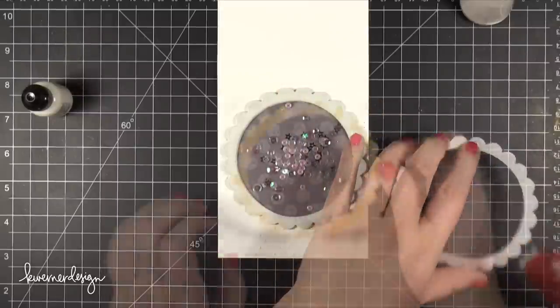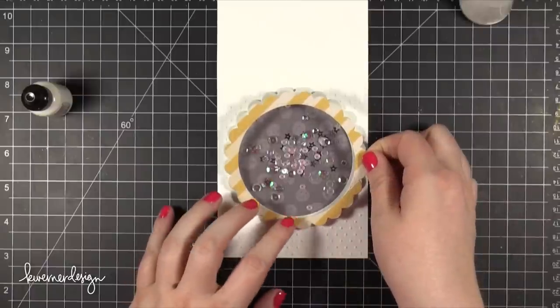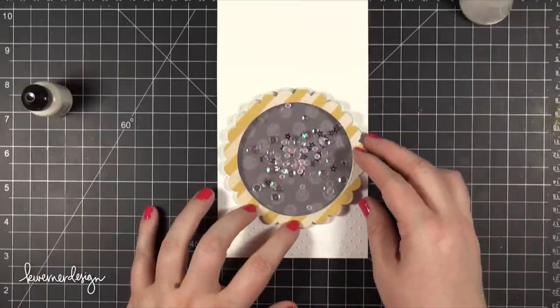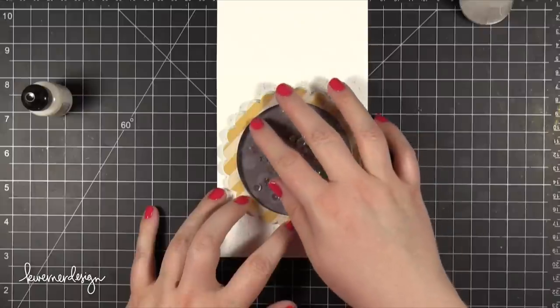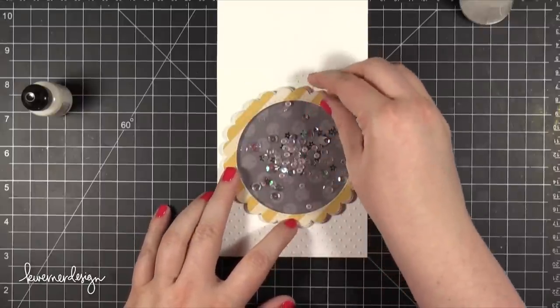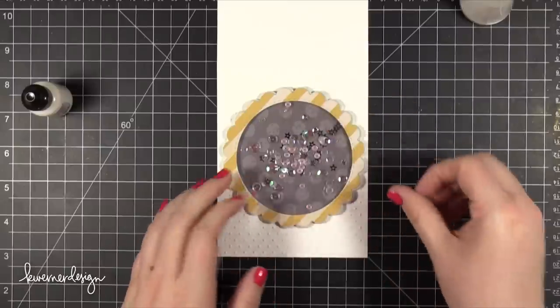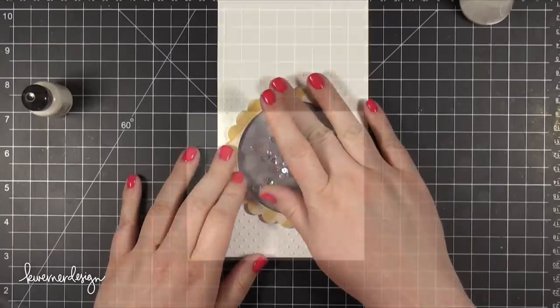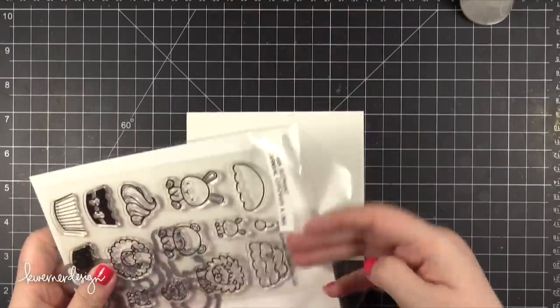I didn't do that and it turned out okay, because after I put this striped pattern paper on and got it lined up just right, I actually set this card aside without shaking it. I didn't want any parts stuck to the side just in case anything wasn't dry yet. I set it aside for probably about 20 or 30 minutes while I finished the rest of the card.